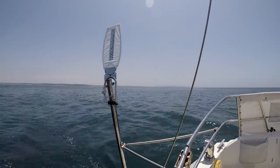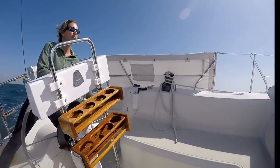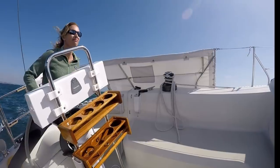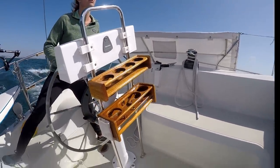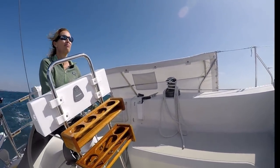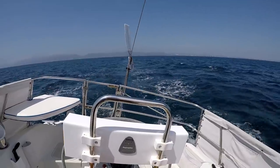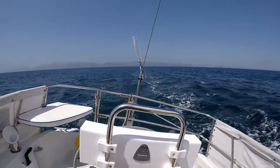Wind vane self-steering. Why? To conquer the tyranny of the helm. Steering a sailboat on a long cruise means the crew can't do anything else, and steering can be hard work. The wind is what propels us, so why not let it steer too?